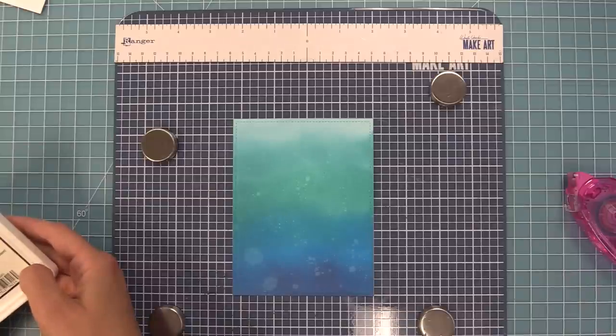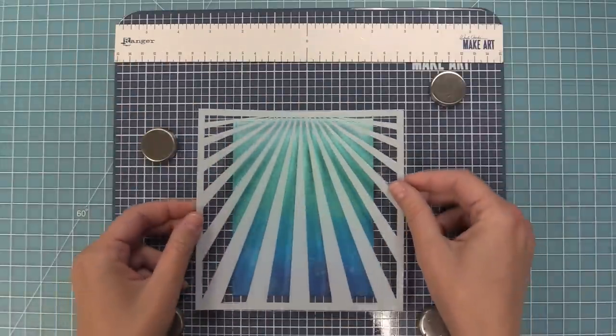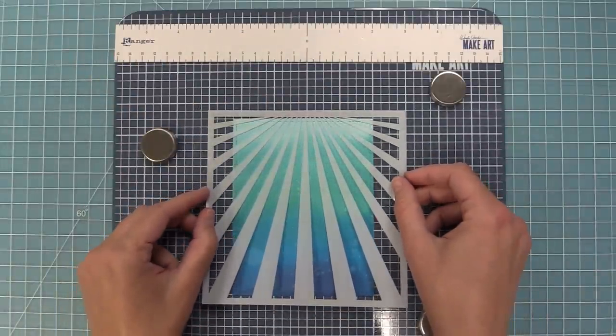Isn't that fun? It gives it so much texture. Now comes the magic — using the sunray stencil to be the sun rays coming down through the water. I'm going to line it up right with the top of the cardstock so the sun rays are coming down from the top.